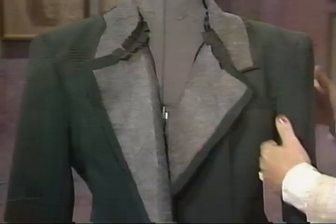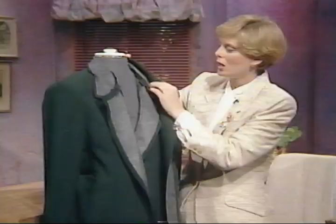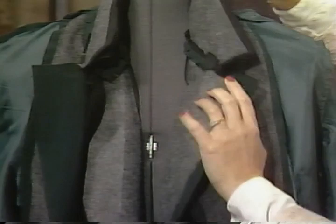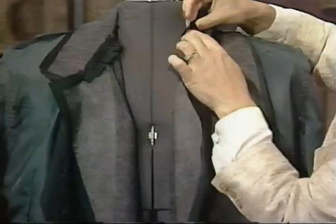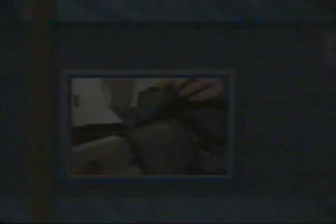Welcome to the third program of the series, The Best of Tailoring: Making a Tailored Jacket. The outer fashion fabric unit has the under collar attached and sleeves set in; the lining unit has comparable components with the upper collar attached to the facing. Now we're going to meet these two jackets right sides together — today's program covers putting the jacket together at the lapel and collar and giving it the finishing touches. In about a weekend, you can make a jacket like this.